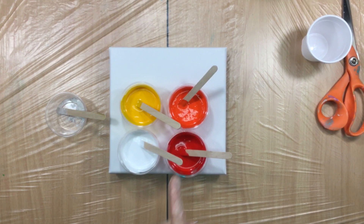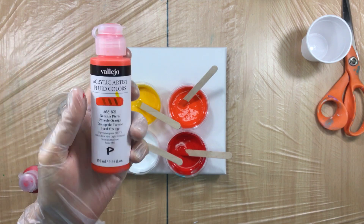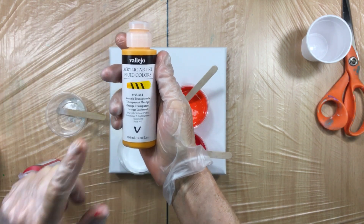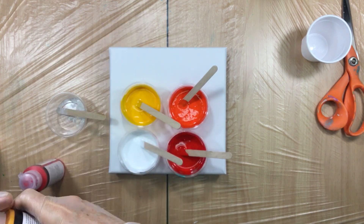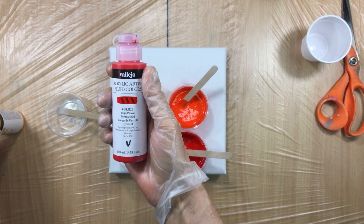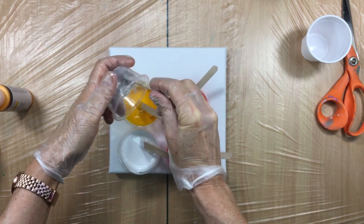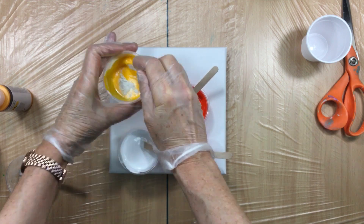I have to see which ones are transparent. This is titanium white — that won't be transparent, it's always opaque. I have this one, semi-transparent — it's the pyrrole orange. Then I have a transparent orange. That one is opaque — that's a pyrrole red. So I'll put the mica in the transparent one, and that yellow — let's get that in there.